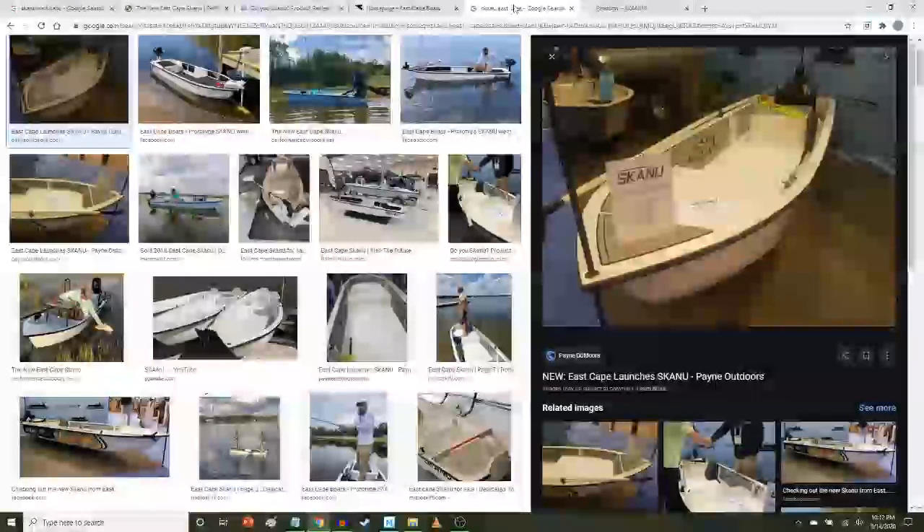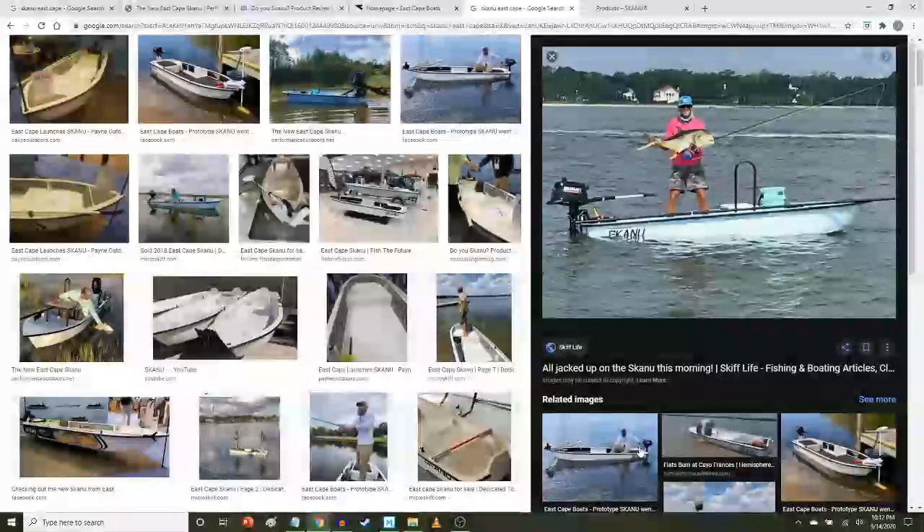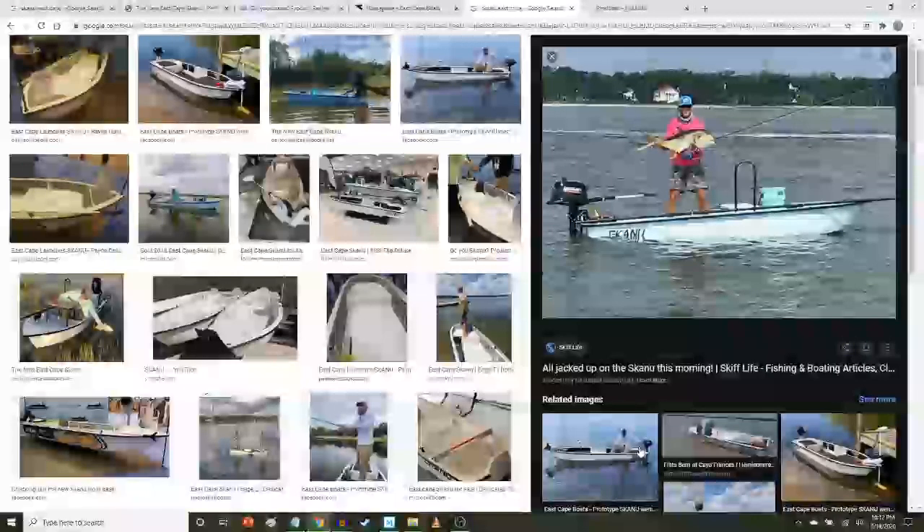As you can see, I like this picture of the guy sitting in the back. I always like to see what adults look like in these boats. Look at that one — a nice jack. Sweet.